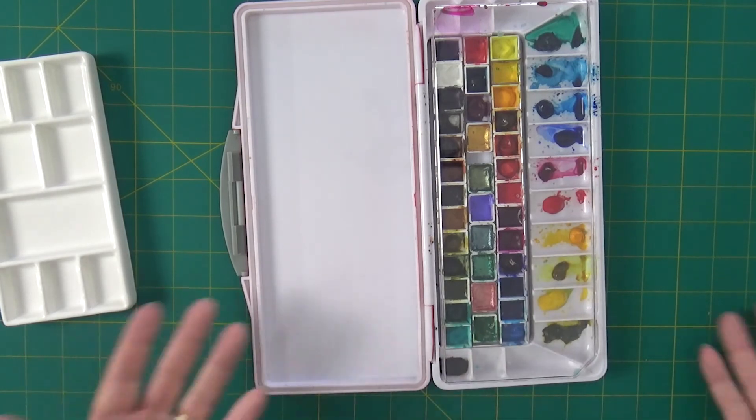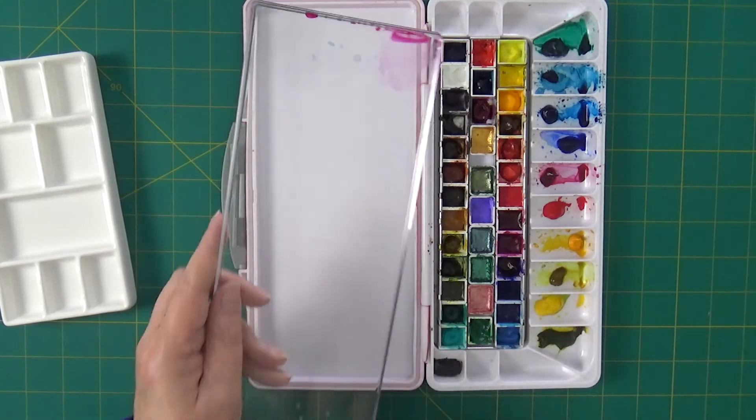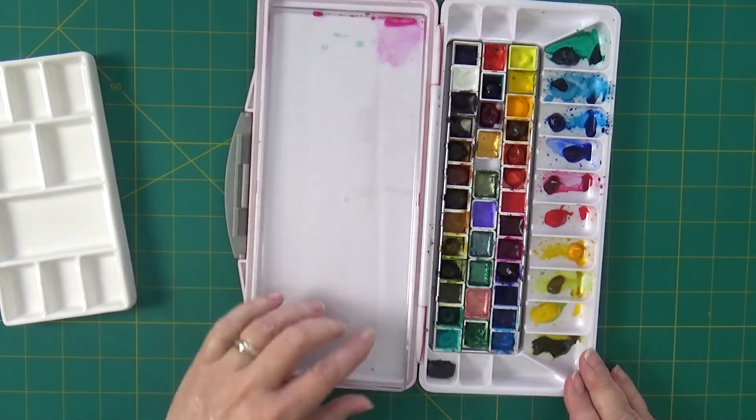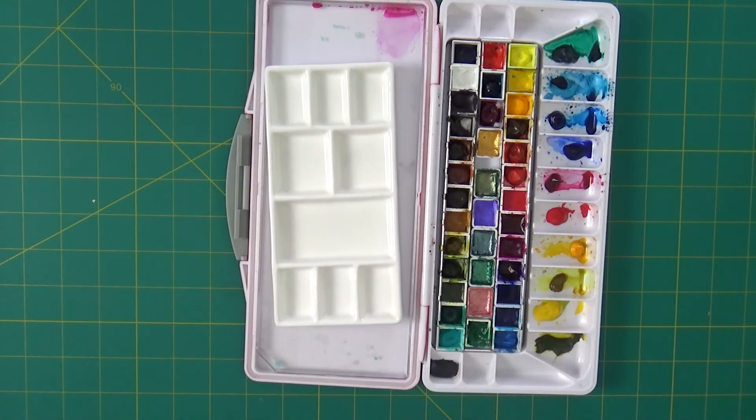So I can't think of a better combination of those two palettes. They work really, really well for me. If you enjoyed this, please like and subscribe and hit the notifications bell. Thanks a lot. Have a great day.